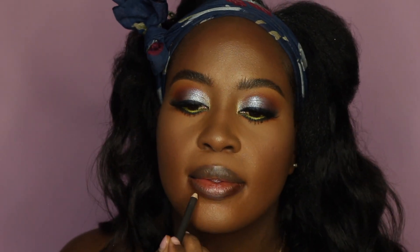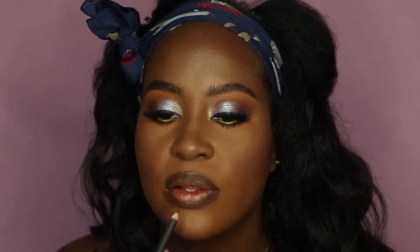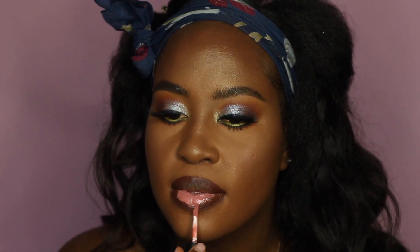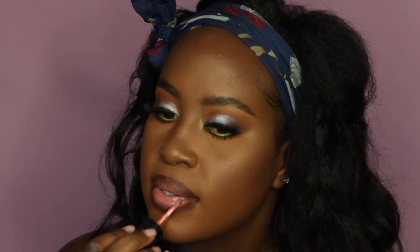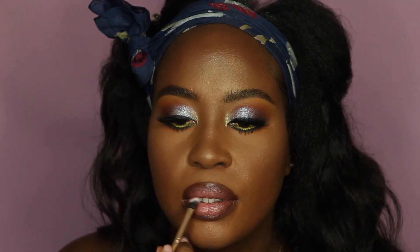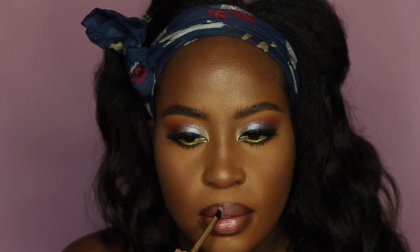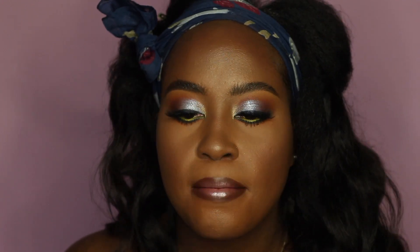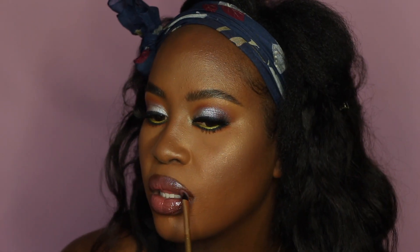For lips — lips is not my favorite thing — I line with chestnut concealer and then apply a liquid matte lipstick that I used in my last makeup upload. I use a brush to blend it nicely. Then I go over it with the Fenty gloss in 'fussy,' blending it for the perfect finish. Matte lips is definitely not my favorite either, but the gloss really helps.